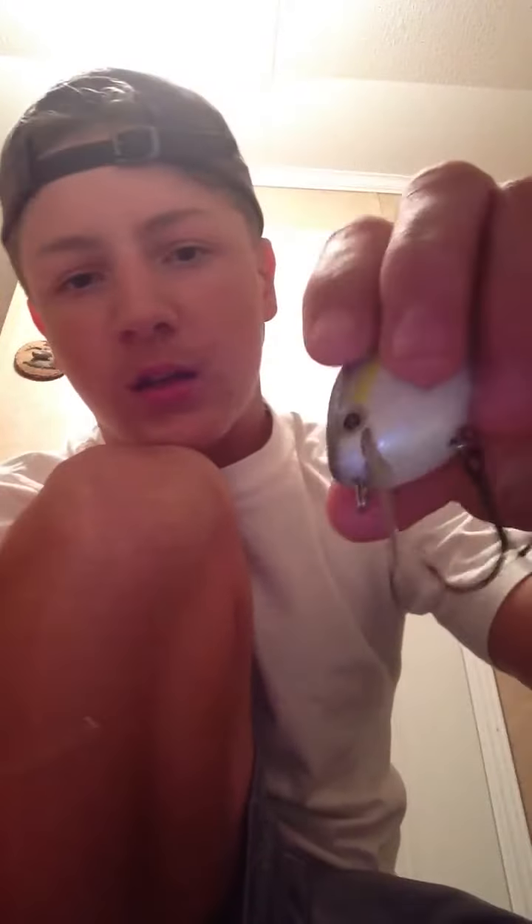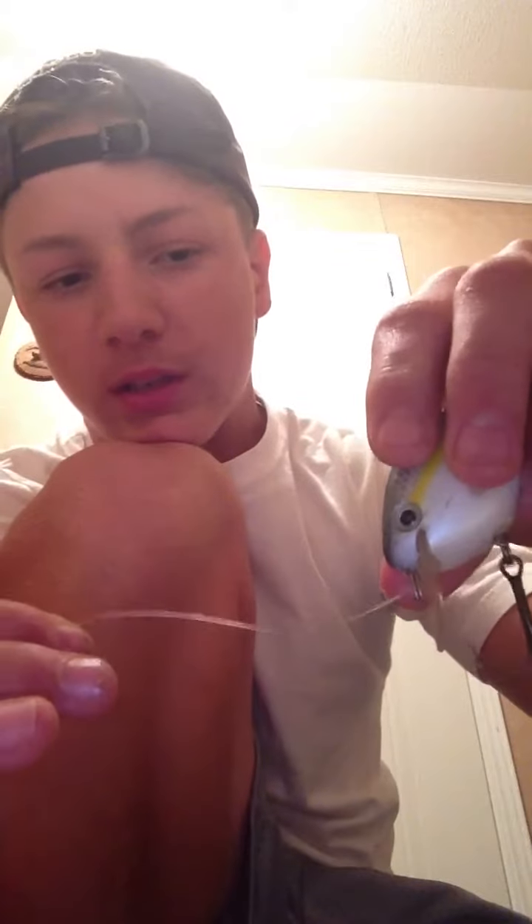First, you're going to take your line. You've got the end of your line, as you can see. You've got the eye of your bait — the ringlet. You put the line through the ring. You've got it through there once, as you can see, right there.